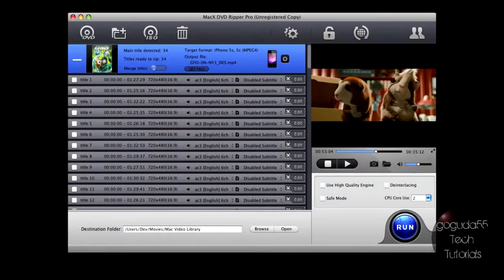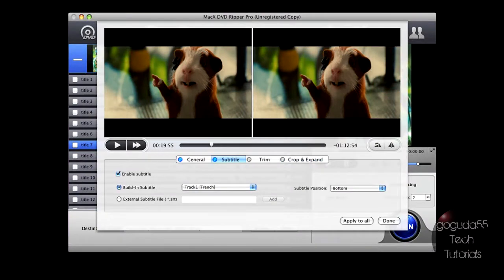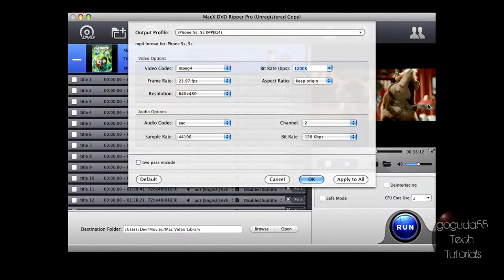MacX DVD Ripper Pro and WinX DVD Ripper Platinum for Windows users basically allows you to rip DVDs into several formats such as MP4, AVI, and ISO images, and you can put them on your devices. It also includes several technologies such as audio-visual syncing and safe mode, and it allows you to rip the newest copyright-protected movies.